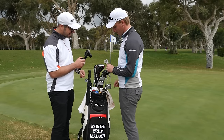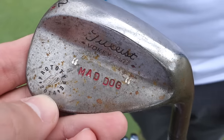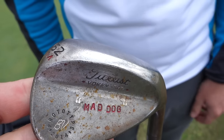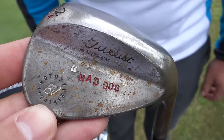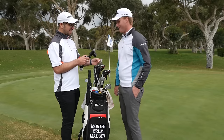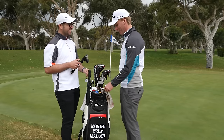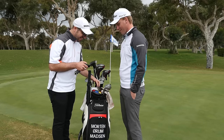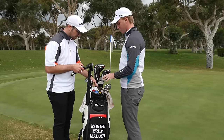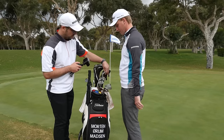The last wedge is stamped with a nickname my friends call me — 'Mad Dog.' I can't really tell you where it came from, and it doesn't particularly fit my personality! There's no crazy story behind it. So I've got from a 46 to a 60-degree — the 46 is just to keep it a little bit closer to the nine iron, keeping the loft gaps consistent through the set.